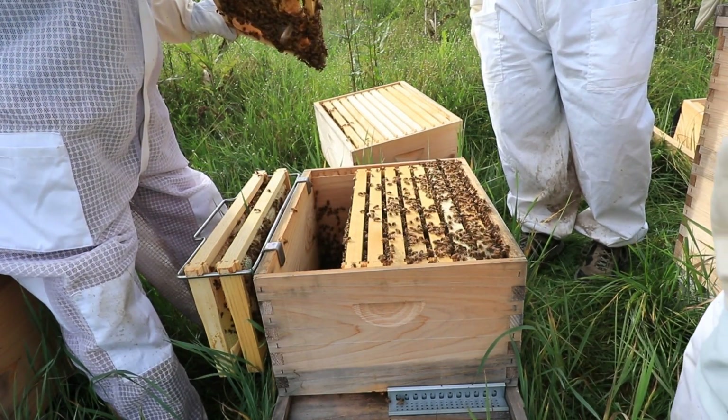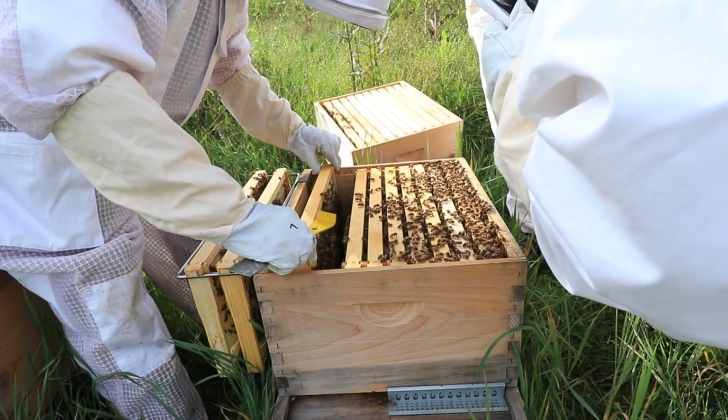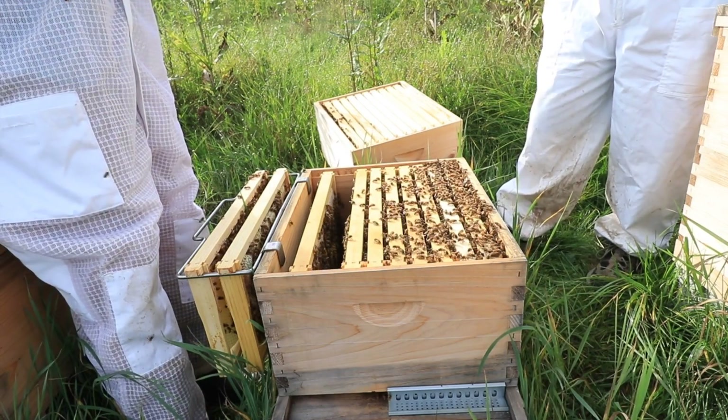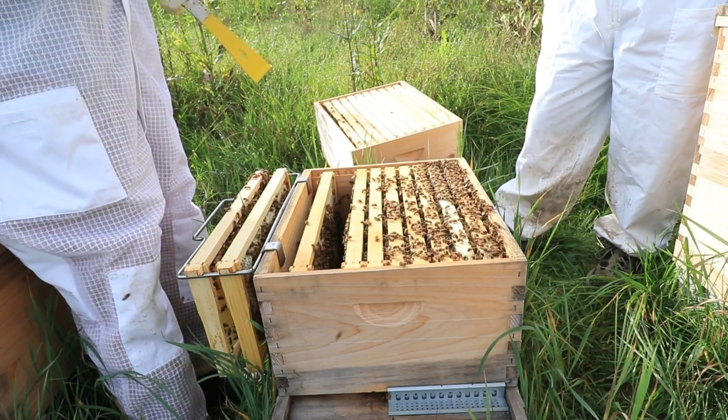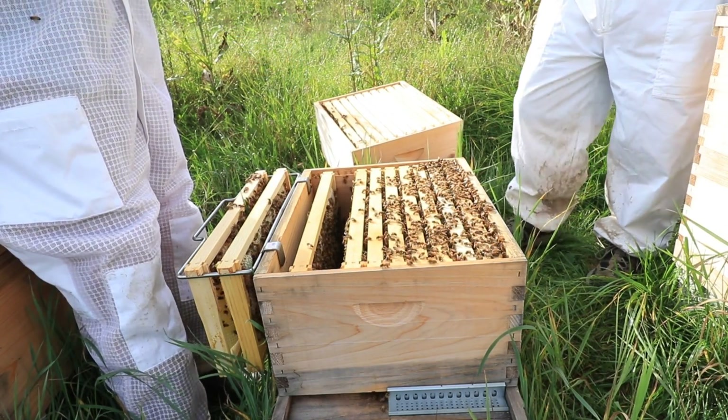That's drones right there. Really you don't want a lot of drones. The varroa mites — they'd rather go and attack a drone than a female because a drone takes longer to hatch.